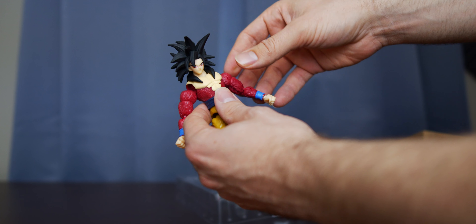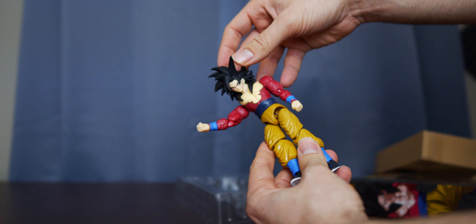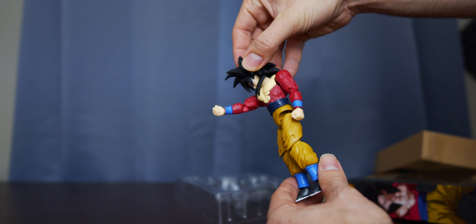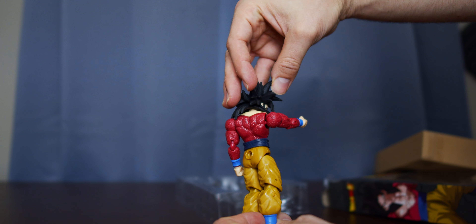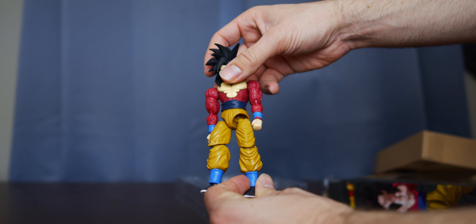That looks a little crazy to me. But it's pretty cool, I guess it's all right. From certain angles you wouldn't even notice it — you can get more range of motion like that. But from this angle, that just kind of looks a little rough. Not terrible, just a little rough.